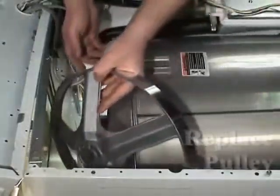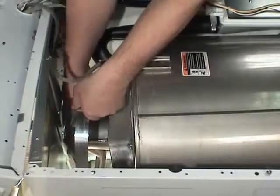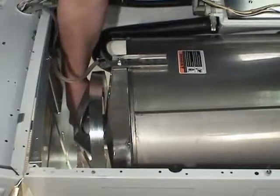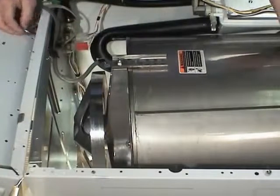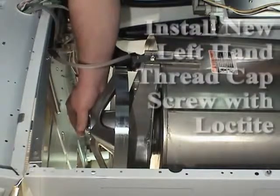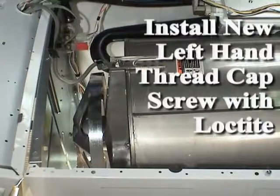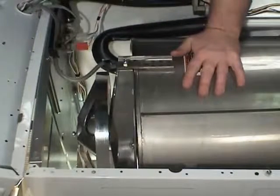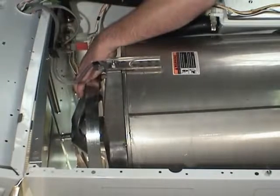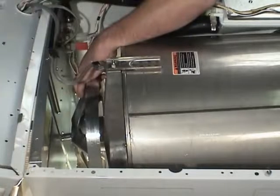When installing the pulley, always use a new cap screw that has a Loctite patch to prevent the screw from loosening during operation. Replace the pulley onto the inner basket shaft and attach with a new left-hand thread cap screw with a Loctite patch. Torque the new cap screw to 240 minimum, 260 maximum inch-pounds. Be careful not to push the trunnion shaft forward while tightening the screw.